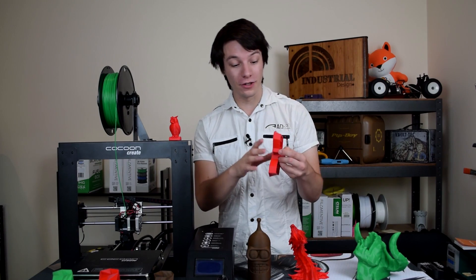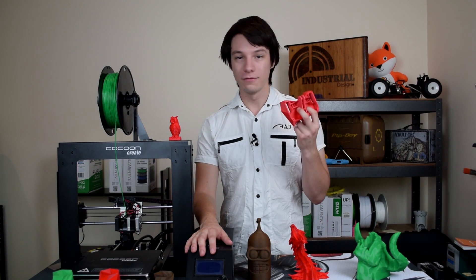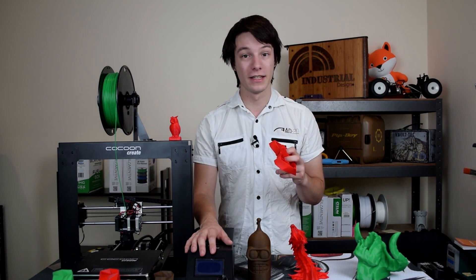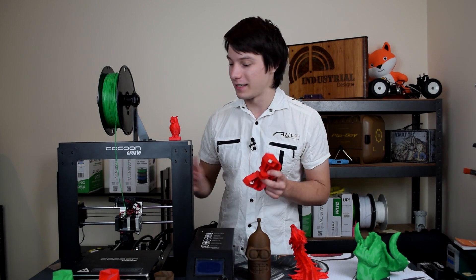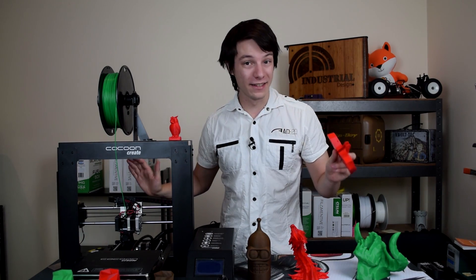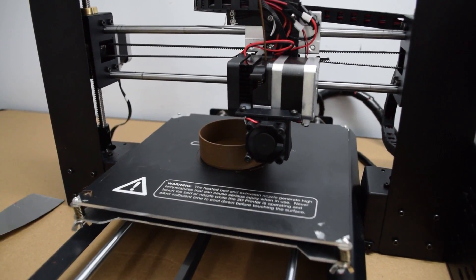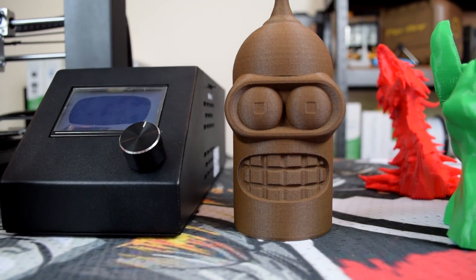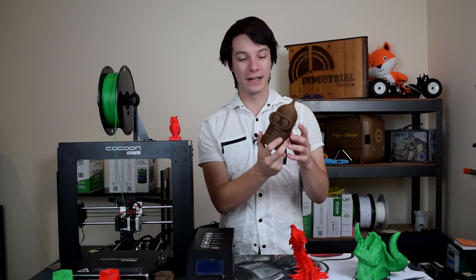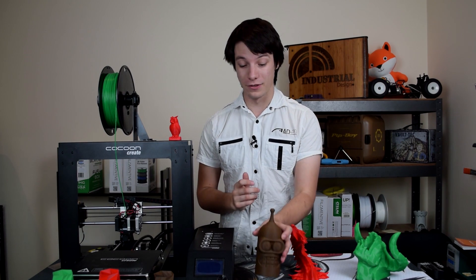Next I tried recycled PLA from Filamentive and again got awesome results after dialing it in. This machine is producing PLA prints that look fantastic — several years ago you would have had to spend a lot more money to get this level of quality out of the box. All I've done is set the bed level. Finally, I tried wood filament — be careful, it can be tricky, but this Bender head looks amazing, printed with 0% infill in about two hours. I am just blown away by it.